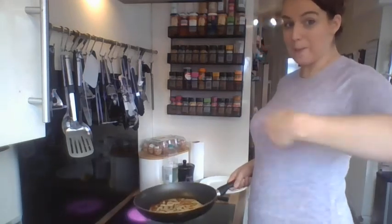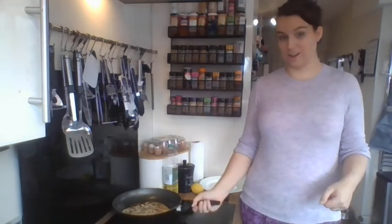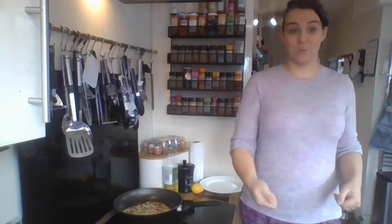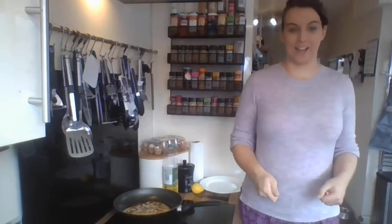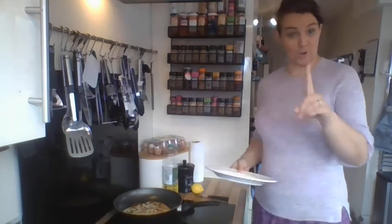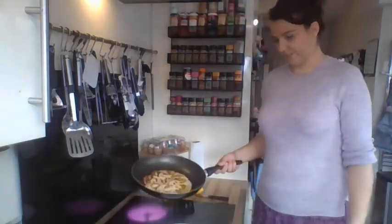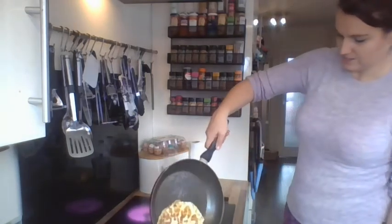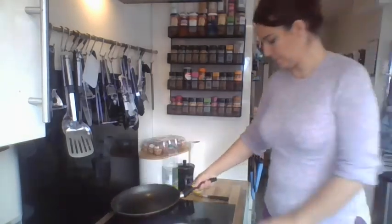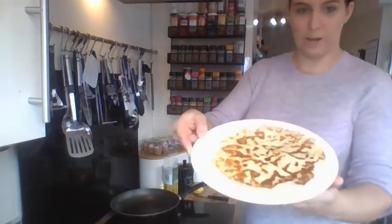So: first, we mix the ingredients. Second, we cook the pancake. Third, we flip the pancake. Fourth — not eating yet — we need to put nice things on it. Let's pop it onto our plate. There we go. Turn that off so it's nice and safe. Here's our pancake on our plate.